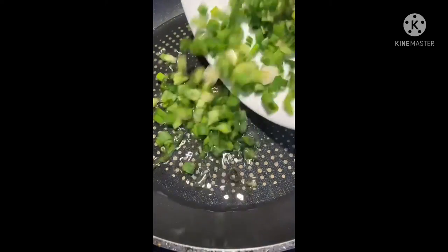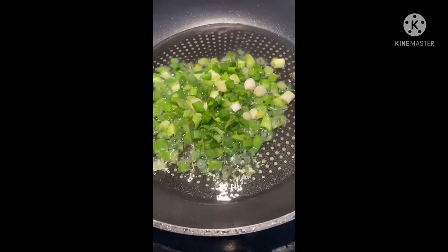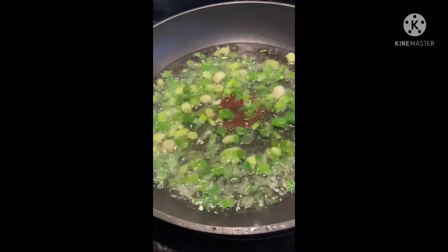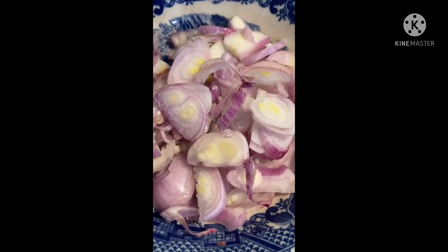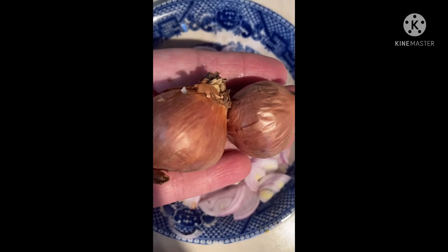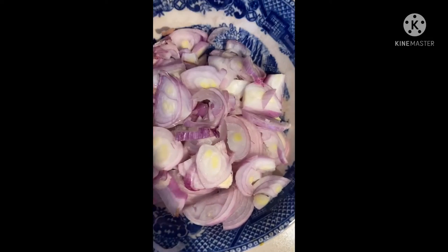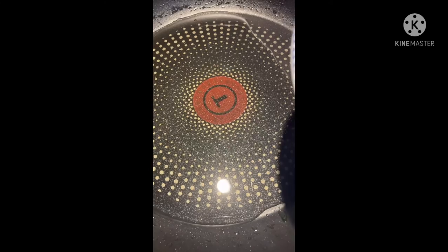Now we're going to fry the spring onions. To make crispy fried onions, you'll need shallots — small bread onions. When you slice them up, place them in a hot oil pan and fry until crispy.